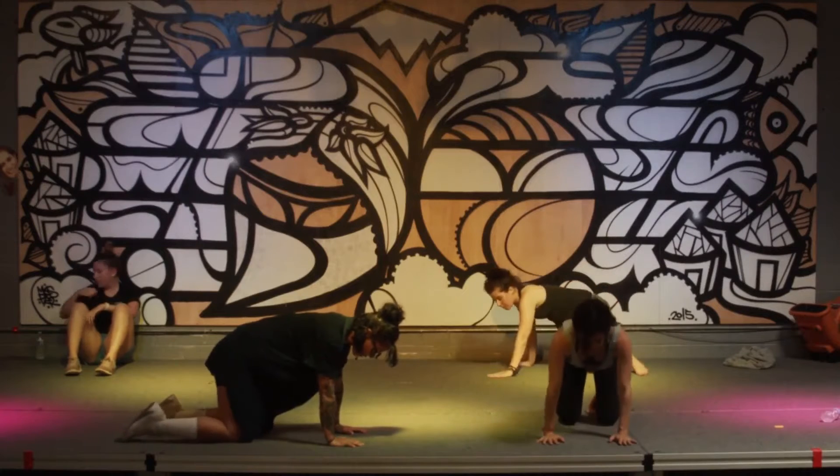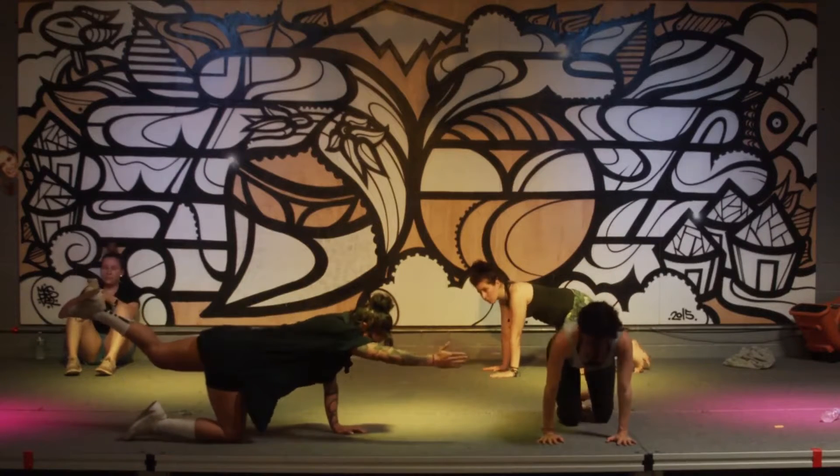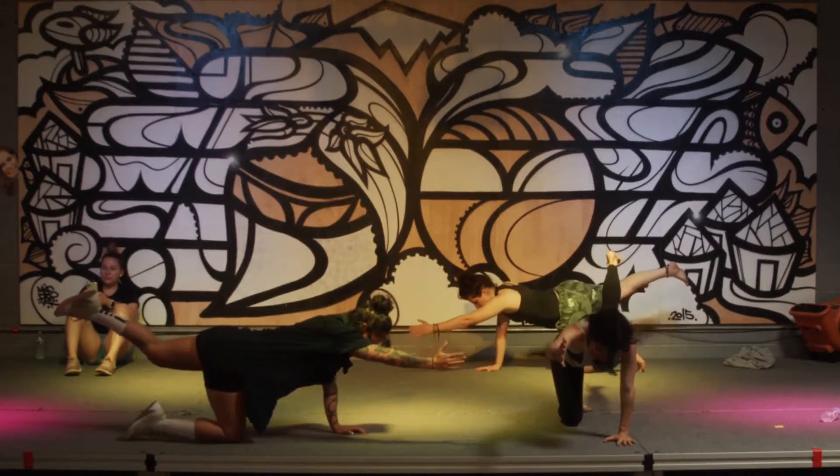Hands below your shoulder blades, your knees are right below your hips. Now reach, put hand and foot.